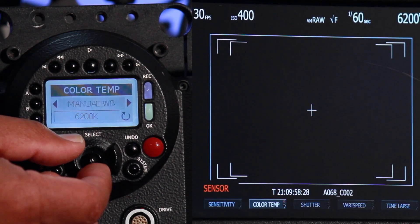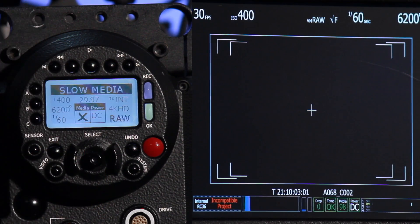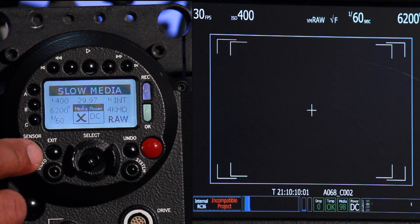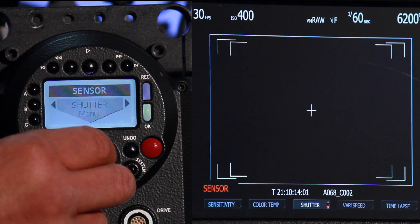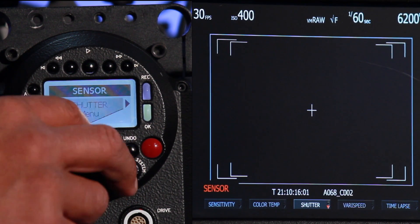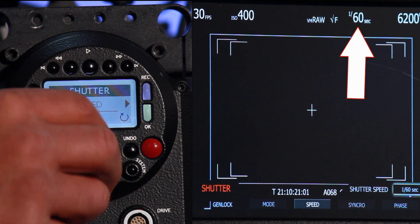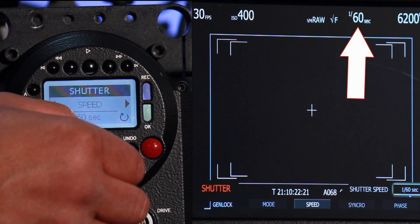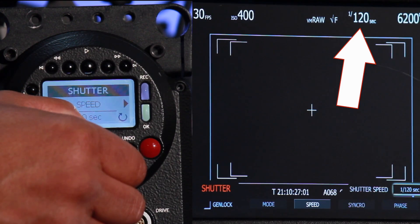Let me toggle back up to get to the main menu. Those settings are now in place with the ISO and the color temperature. Now let's say I want to change the shutter speed. I'll again hit the sensor button, toggle over to shutter, toggle down to where it says speed, and now by turning the knob — it has a little click movement to it — you can see that each click will change the shutter speed on the camera.